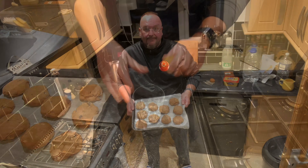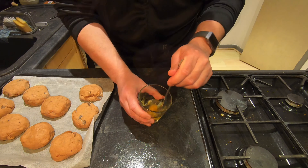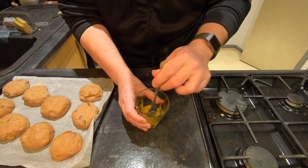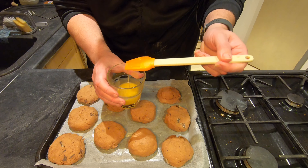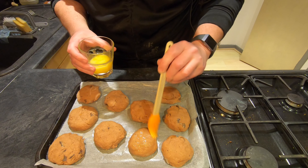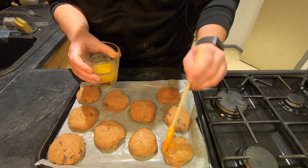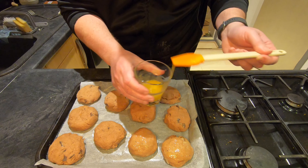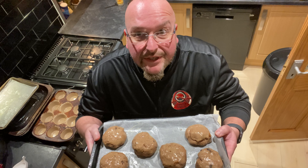Here are my scones. Before I put them into the oven — it turned out I only needed one baking tray — I'm just going to crack an egg and give it a good mix around, then paint each one so it gives a nice glazed finish. I like a shiny scone. These bad boys are now going in the oven for about 15 minutes at 200 degrees centigrade.